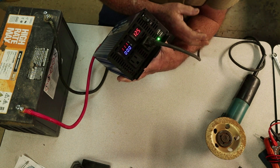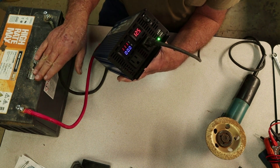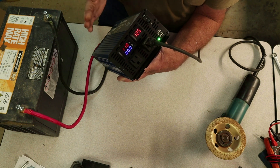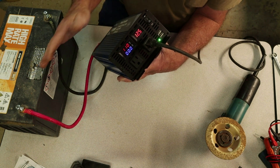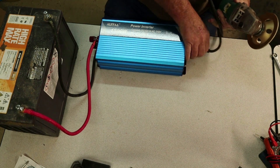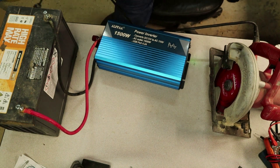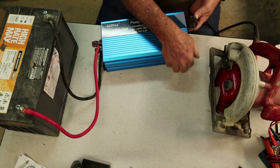Now the heavier the tool, the more amps it's going to draw, and the faster you're going to suck the energy out of the battery. I can't tell you exactly how long it'll run because it depends on how hard you run the angle grinder and what you're doing with it. Whatever you're running at that time is going to dictate how long that battery lasts. The heavier the appliance, the heavier the draw, the shorter the lifespan of the battery and the more frequently it will need to be charged up.